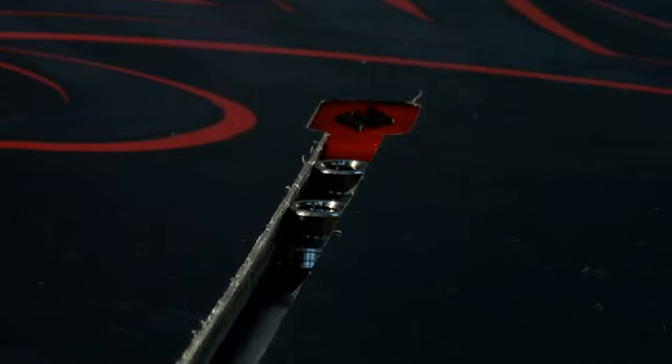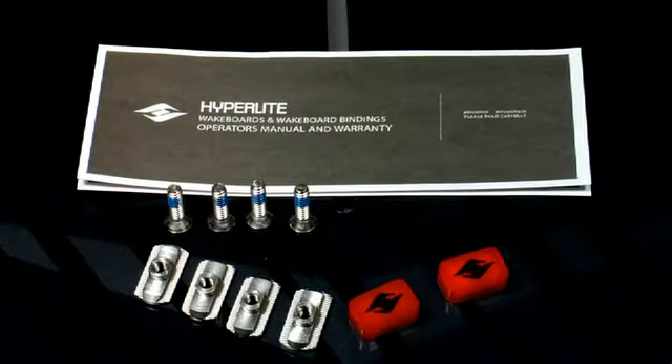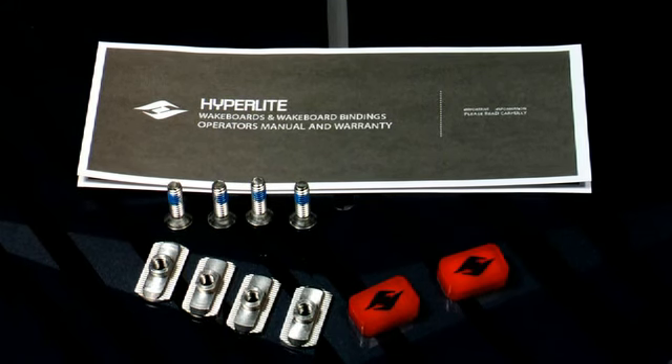The Strata mounting system is featured on the Murray and Merrick Nova series. All Strata boards ship with four track T-nuts, four Strata specific 7/8 inch mounting screws, and two keyhole plugs.